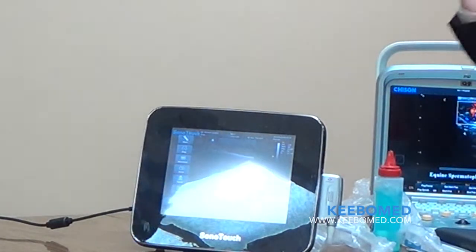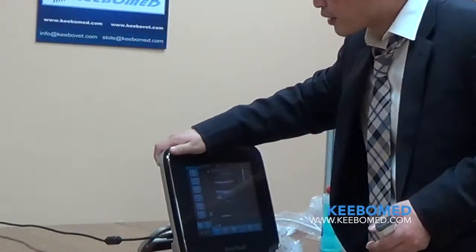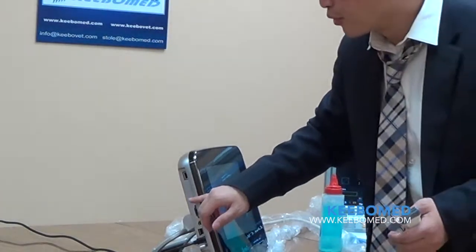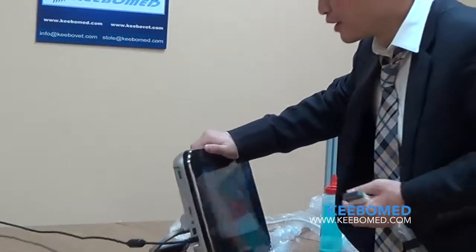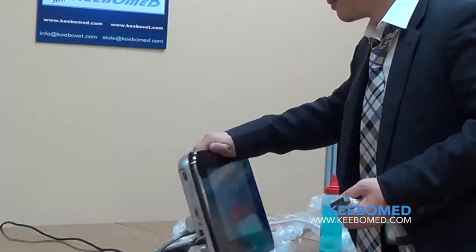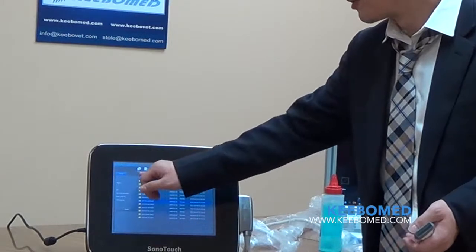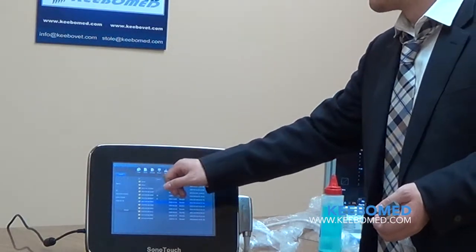So this is our SonoTouch. As I said, it's very intuitive. For connectivity, sometimes doctors want to transfer images — maybe they want to print them, or send them to a PACS system. On the left side of the system, we have three USB ports, a VGA port that allows you to connect a bigger monitor, and a video port to connect a video printer. There is only one physical button on this system — the power switch — which we have hidden on the side to keep the front interface fully waterproof. You can view the history of all patients, choose a case, record it, copy it to a USB drive, or send it to PACS via DICOM.